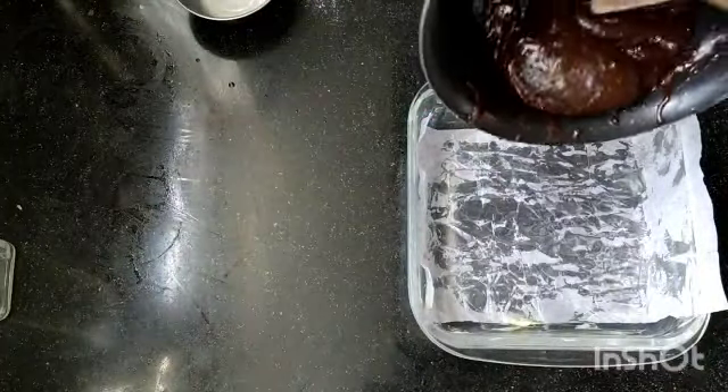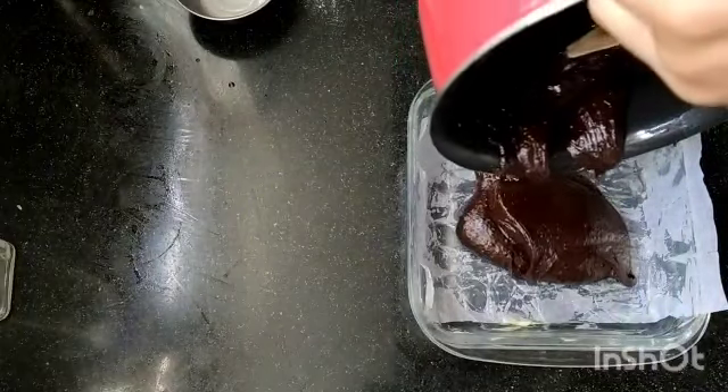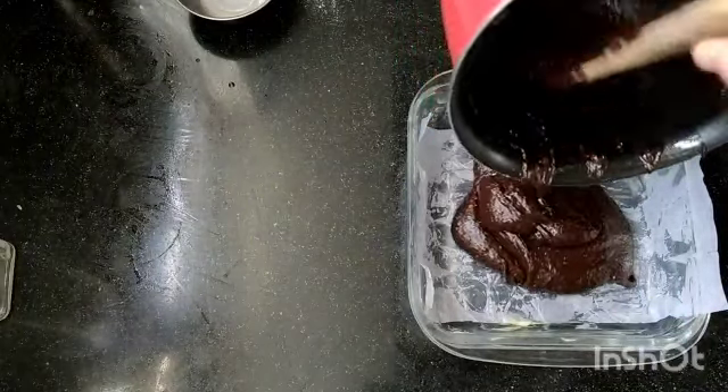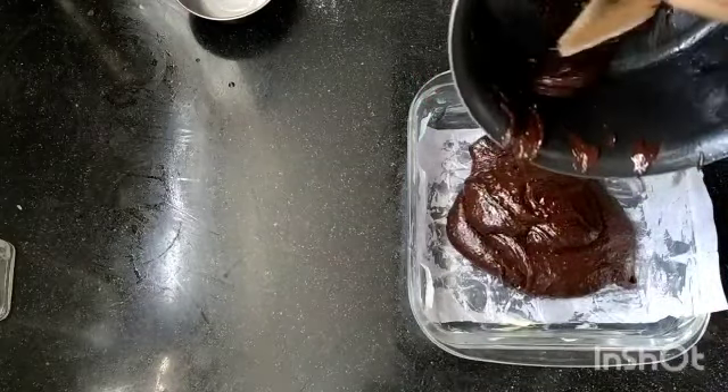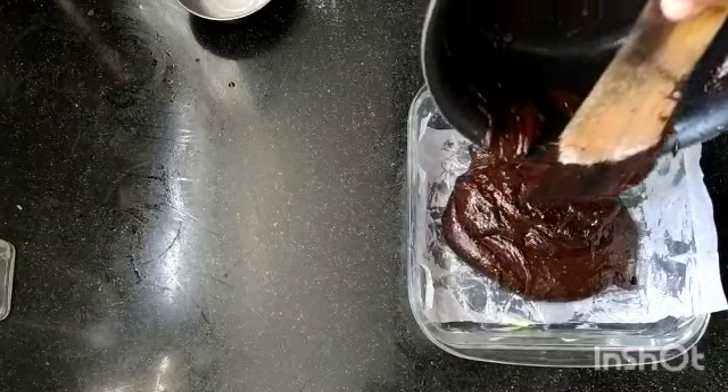Now we're just going to pour that into a lined, buttered, and greased baking dish. The measurements of the baking dish are also in the description box. Depending on how thick you like your brownie, you can either make it smaller or bigger — your choice.